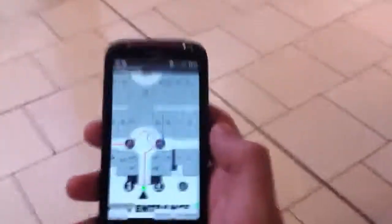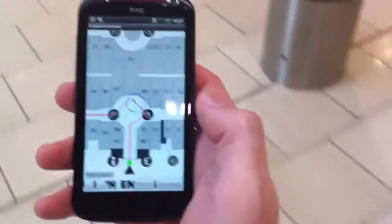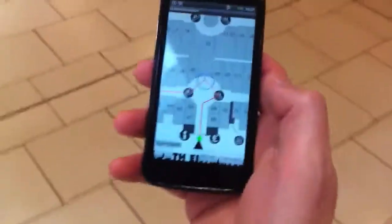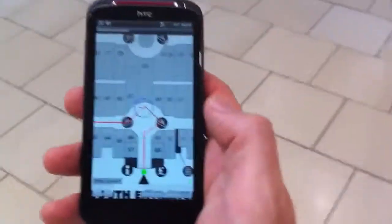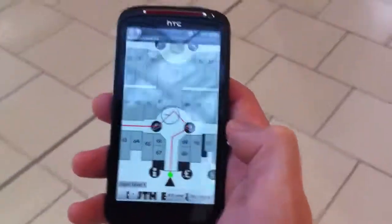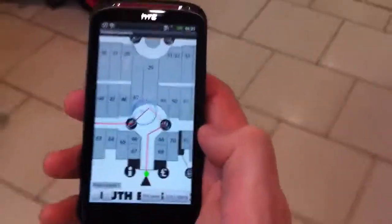Now you can see in the middle of the circle there's a blue line that's kind of moving around. Ideally, that line should be laid straight on top of the red line. If it isn't, then the magnetometer is getting some kind of interference and it's making the compass readings distorted.